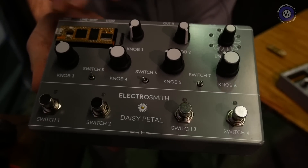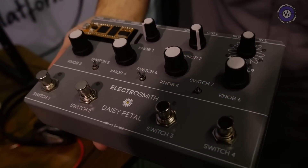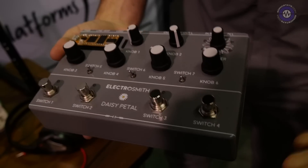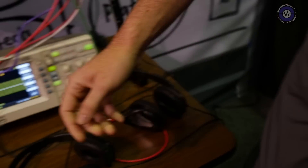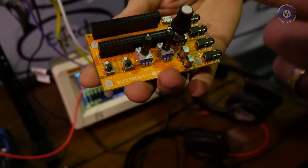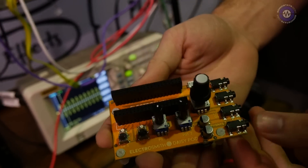We also have the Daisy Pedal for working on guitar effects — slotted in right here. You can flash your program and have whichever reverb or delay effect you're working on functional to test on this pedal. Our smallest one here is the Daisy Pod, which gives you the basic stereo ins and outs as well as MIDI and a couple of parameters for testing different functions in your code.